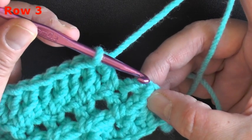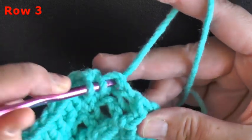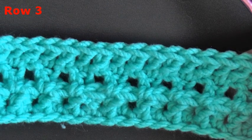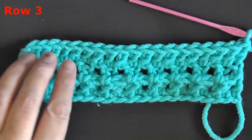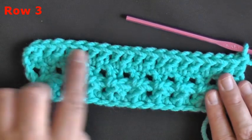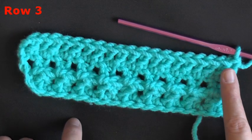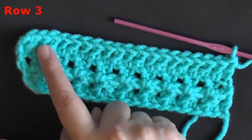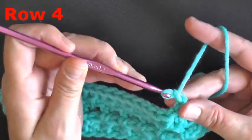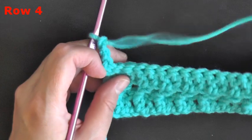Getting to the end of the row, I can see my chain two — that's my last stitch. I started with 20 double crochets on the first row, so count to make sure you still have the same number of stitches: two, four, six, eight, ten, twelve, fourteen, sixteen, eighteen, twenty. I'm good, so I can chain and move on.